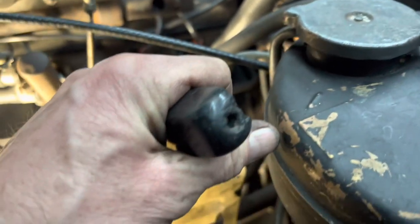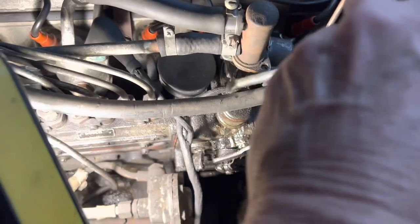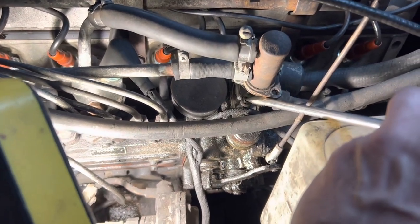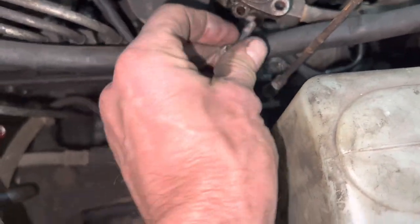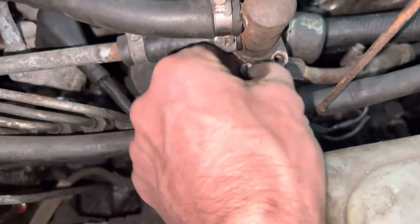Having trouble getting that screw undone — just bash the end of a screwdriver on the edge there. We've just managed to loosen it by tapping the screwdriver, and we will be replacing those screws so if you damage the screw head it's not a tragedy. Just remember: the two screws that hold on that valve are different lengths. The one closest to the wing of the car is the longer of the two.